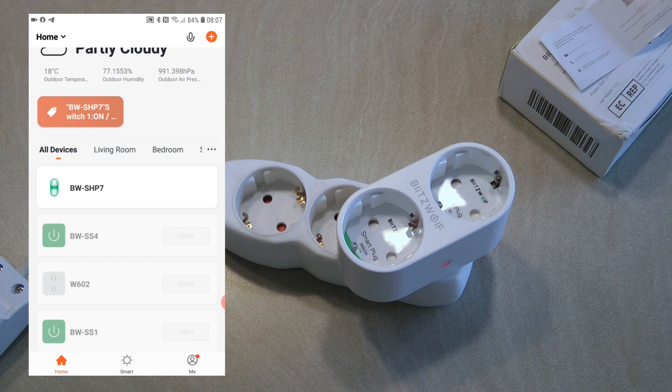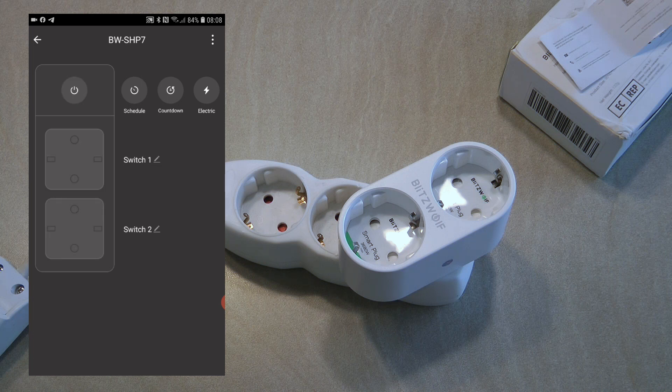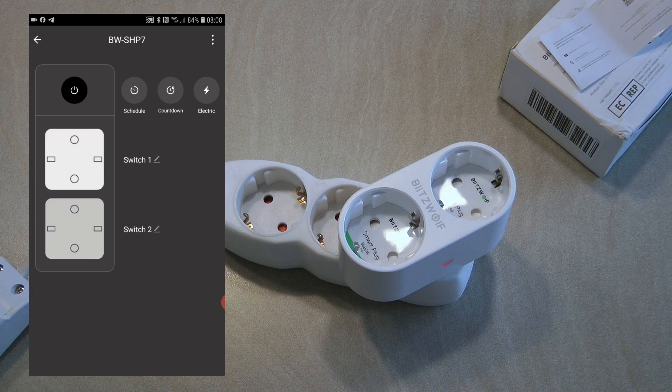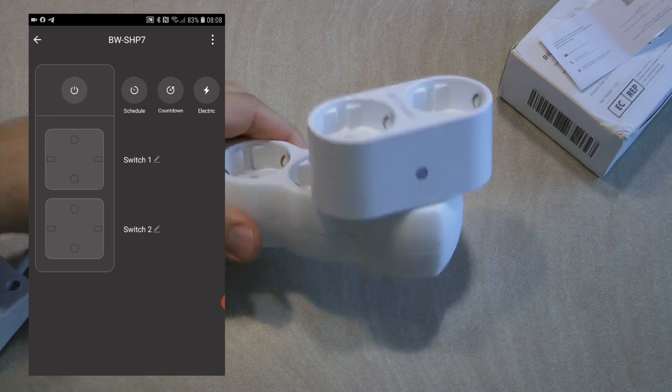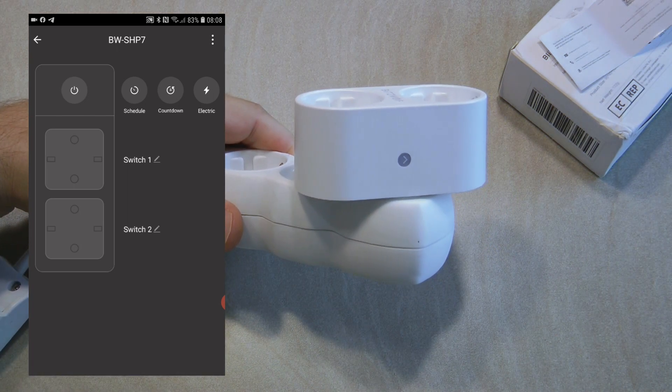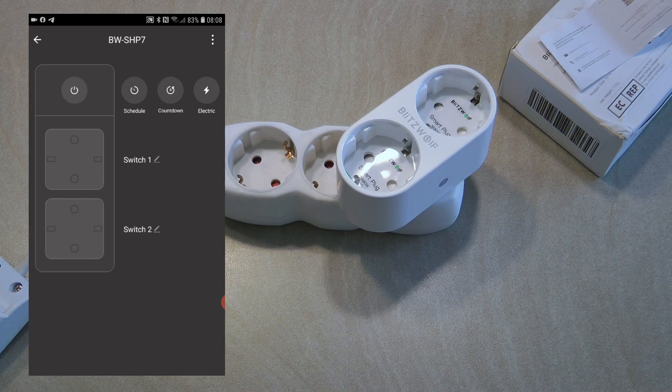Once I paired the SHP7 it appears in my list of devices. If I go into the detail screen, I have the two switch faces — switch one and switch two — and both of them are on at the moment. I can turn them off separately and they appear as gray. You also have a main power button so you can turn off or on both outlets at the same time.